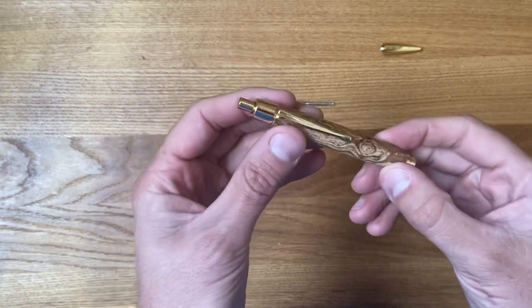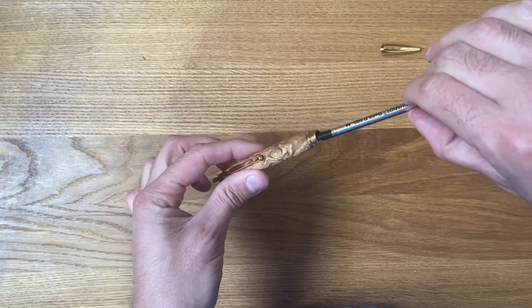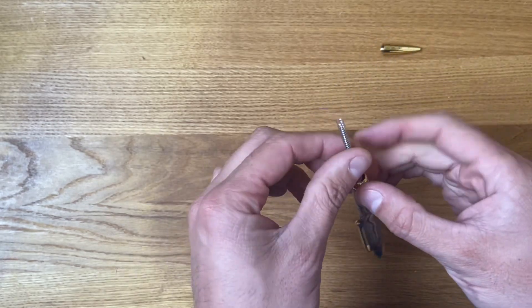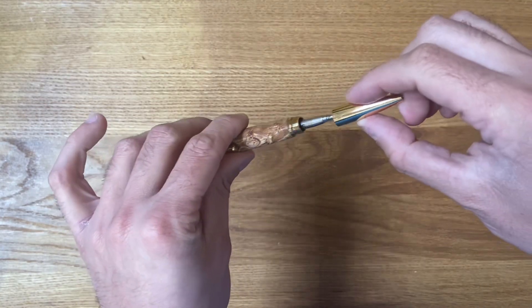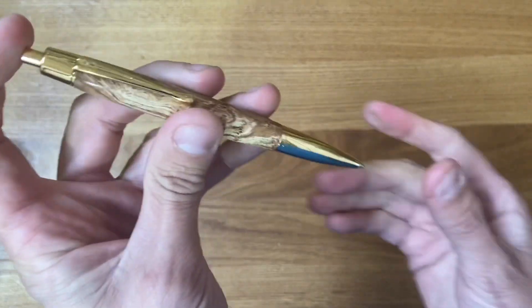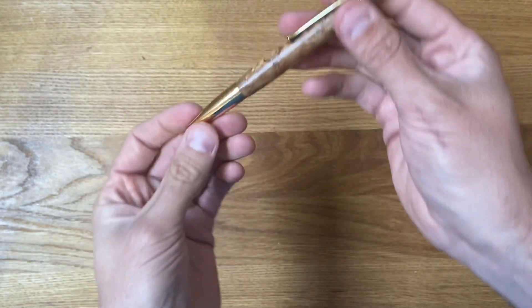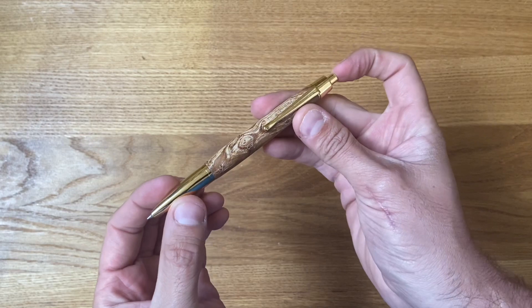You've just seen how easy that goes together. The next step is to add the refill and the spring — make sure the spring is on the end of the refill. Then we're simply going to screw the nib section on, give it a few clicks, and there we go — one finished Athena pen kit.